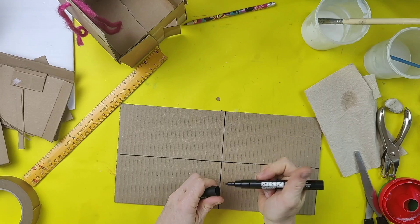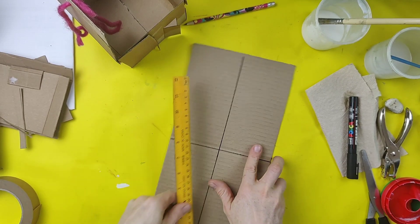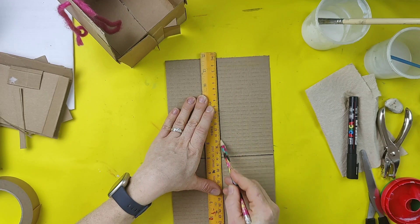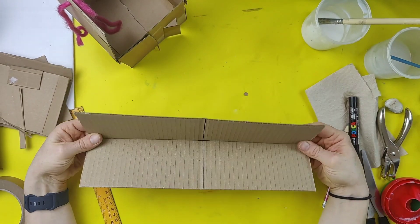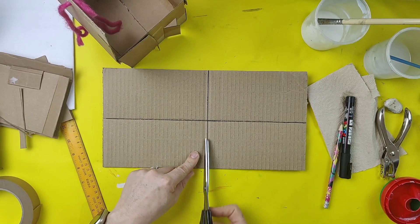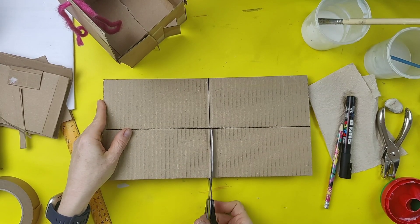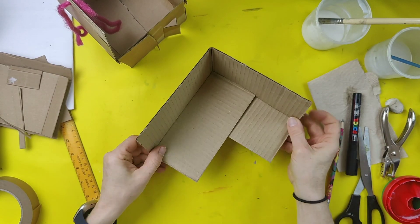Draw a line like a plus shape down the middle as well. Make it as even as possible — very important, use your ruler for this. Then use the ruler to bend along those lines. Now this way the cardboard grain goes a certain direction, so when you try to bend it it's a little trickier. A tip: use your pencil and score a line along it, then bend. You have it bent one way and bent the other way.